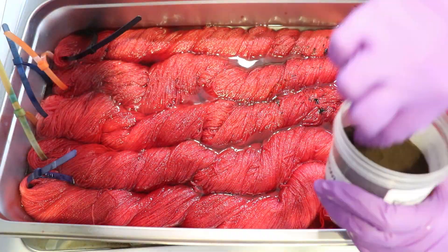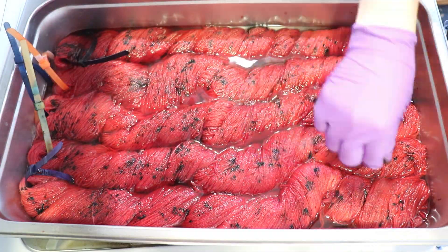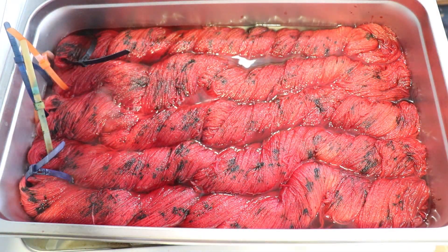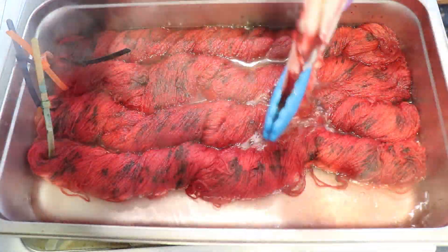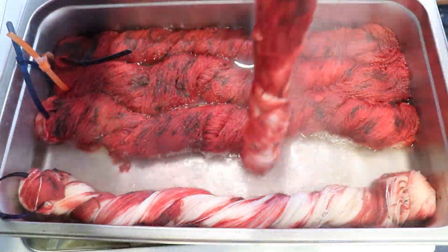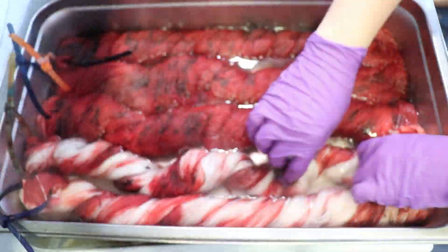I started with 500 grams of yarn in the pan, which is a lot for me. The pan started with 8 cups of water and 3 tablespoons of white vinegar. And then I put on my respirator mask, safety glasses, and gloves, and started heavily layering on Paradise Fibers Red Acid dye.